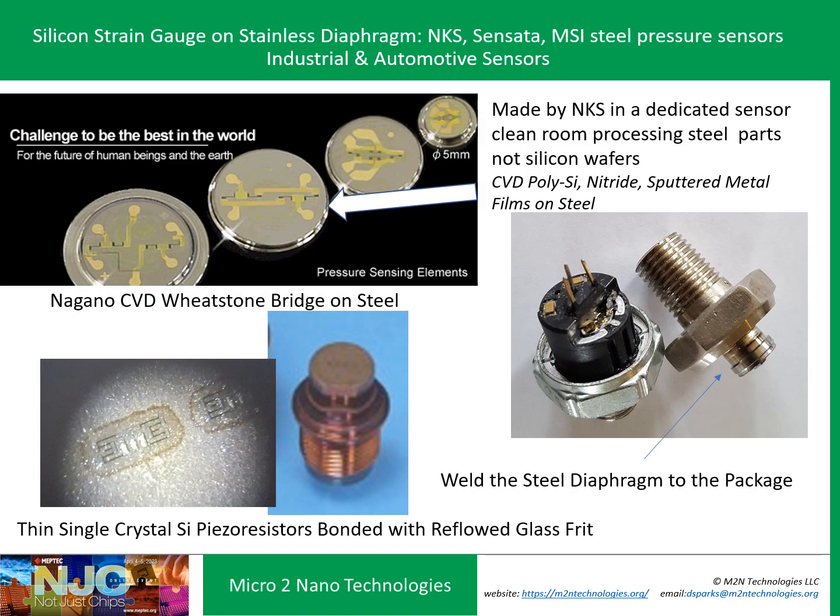A group in Japan, NKS, came up with a novel idea in the 1990s where they basically made their own sensor clean room. They put CVD-doped polysilicon Wheatstone bridges on polished stainless steel elements — very tiny, anywhere from a half to four millimeter diameter round pressure sensor strain gauges, thimble-shaped, with nitride and sputtered metal films. It was essentially a full Wheatstone bridge fab on steel. I had the good fortune to work with them for three years in the technology transfer development process.